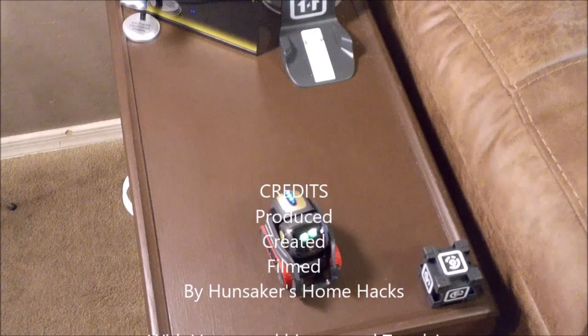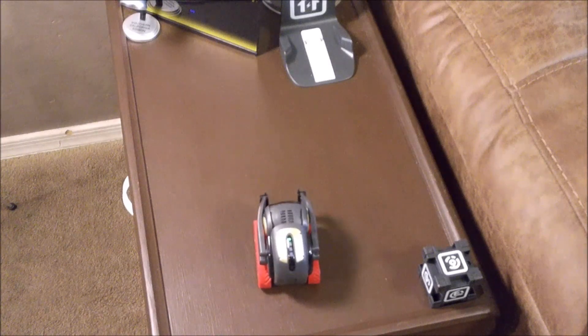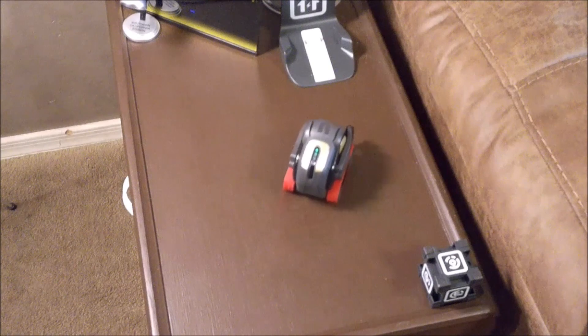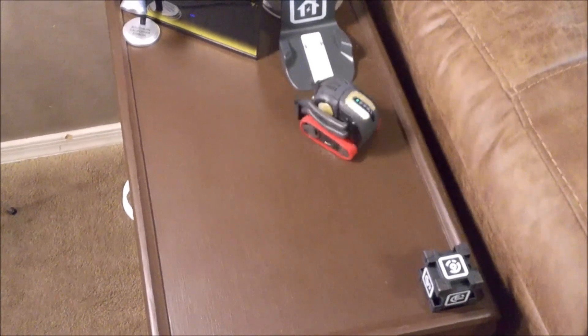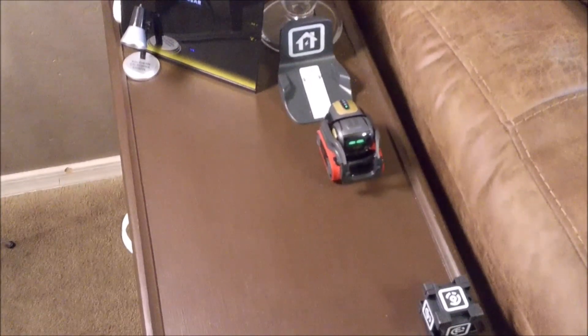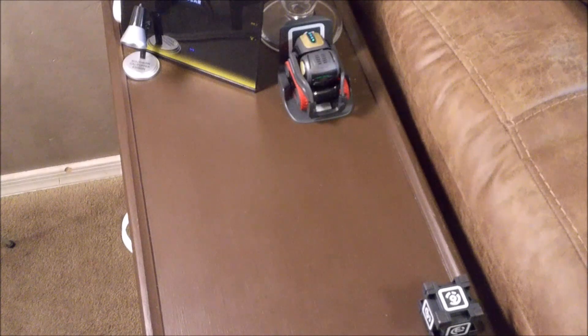If you notice I had to put a piece of paper over Vector's laser — his killer laser — because he keeps turning off my camera. Thank you for watching the video. Please like, subscribe, and ring the bell for future notifications, and we will see you soon. Right, Vector? Hey Vector, go home. Voila.